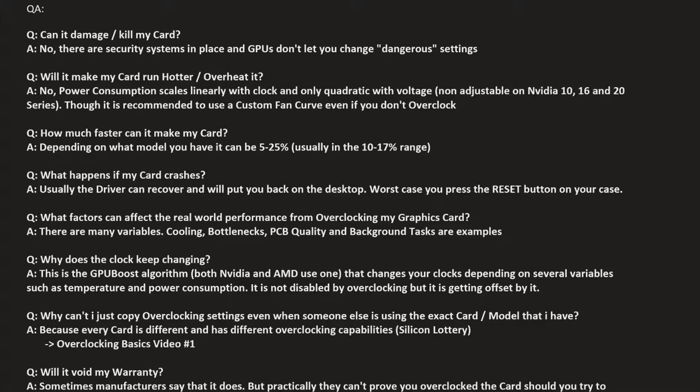How much faster will overclocking make my card? That really depends on the specific card. Some cards like the AMD Fury X are notoriously bad at overclocking, while others like a GTX 980 Ti or GTX 1070 can overclock a lot. It can be 5 to 25 percent — usually in the 10 to 17 percent range — and that's noticeable. If you had 50 FPS before, you could get 60 or close to 60. It also depends on what cooler your card has and other components in your PC, because other components can slow your card down — that's called a bottleneck.